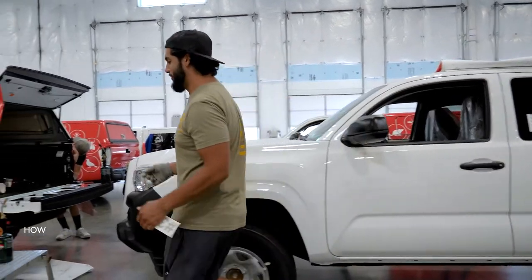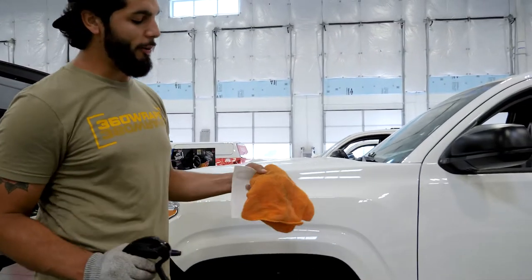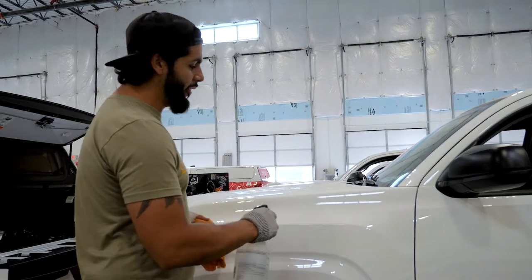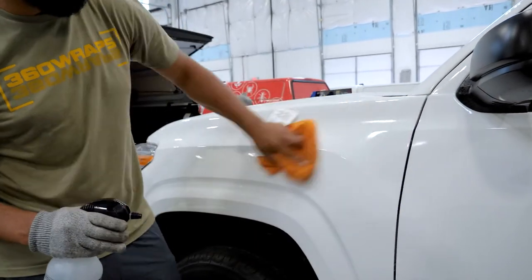First, prep your surface. Use a 70% mix of isopropyl alcohol to water, or if not, soapy water is fine. Just let it dry out. Clean your surface pretty well so there's no contaminants.